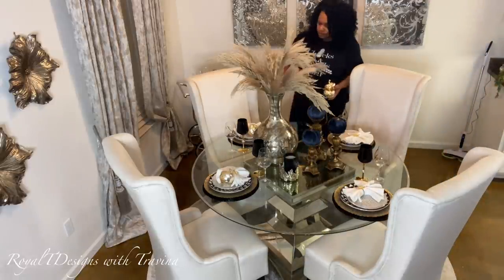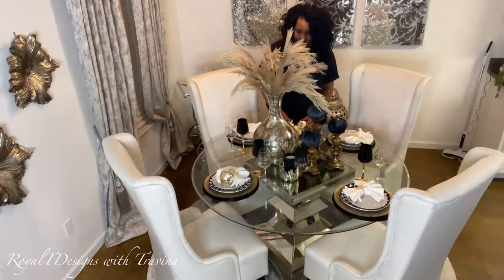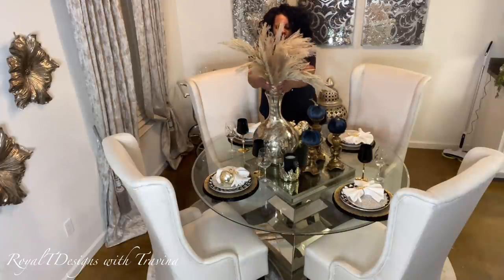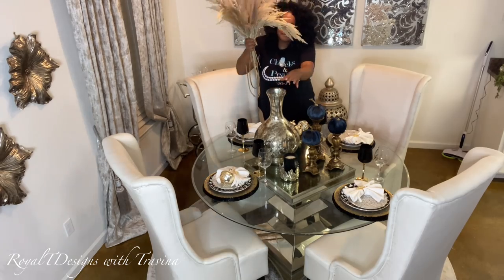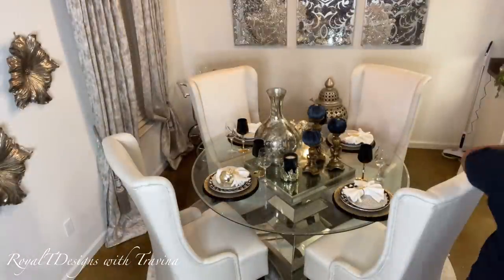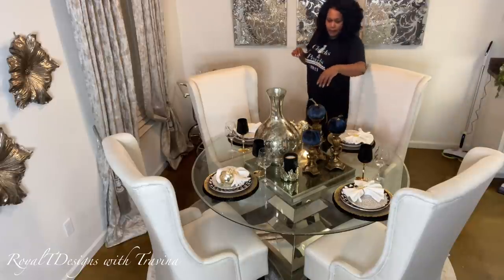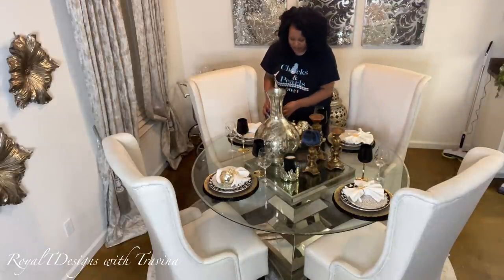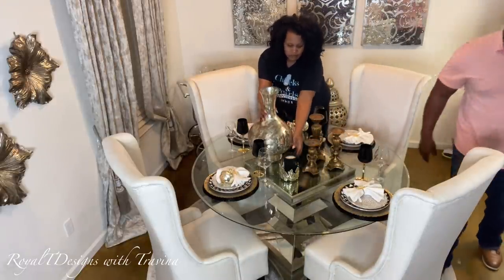I am removing all of my fall decor. If you saw Wednesday's video, you know that I'm already on my preparation plan and strategy for the holiday season, and in the dining room it's no different. I like to remove all decor to prepare for the upcoming season. This gives me that transitional mode to get a feel for how I want to design the space for the holidays.